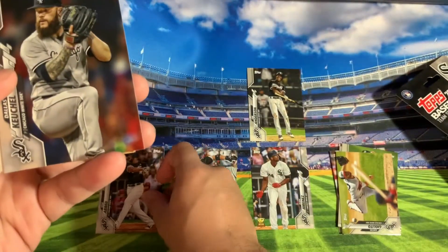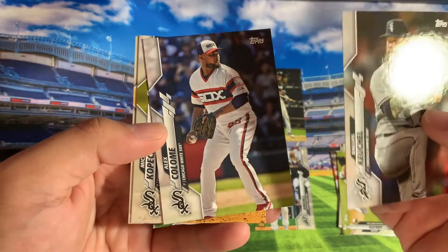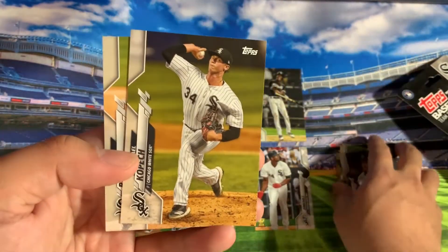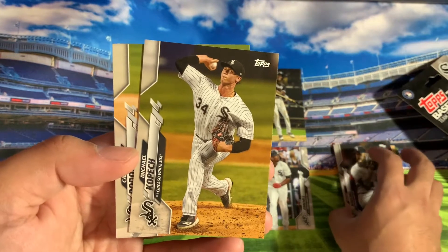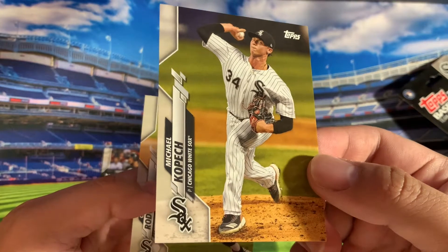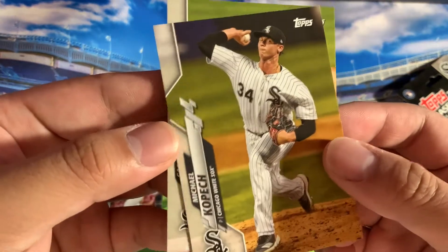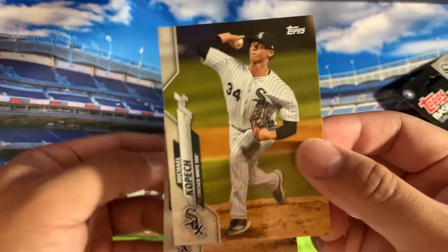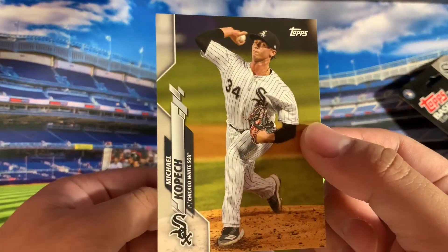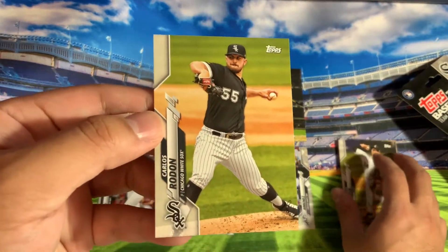American League MVP Jose Abreu, followed by Dallas Keuchel. Michael Kopech — this is kind of odd because I know I did see some rookie card symbols for this year, unless that was last year. Because I know this year he was supposed to pitch, but I think he opted out because of COVID. But yeah, I guess that's pretty cool they put that in there. And then there's Carlos Rondon.